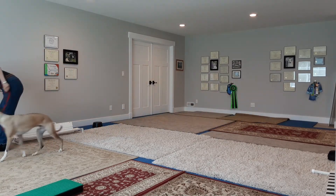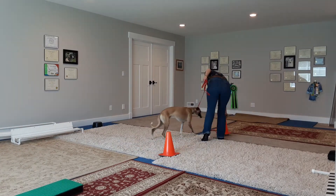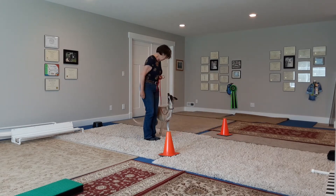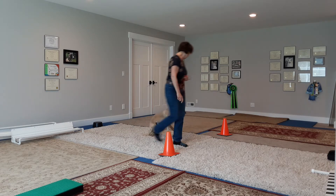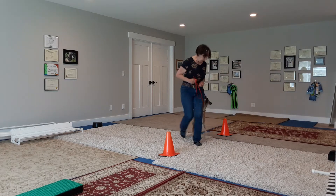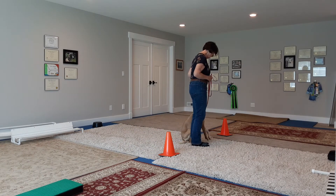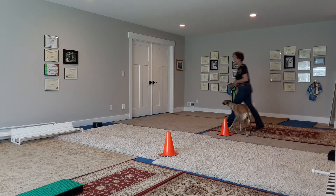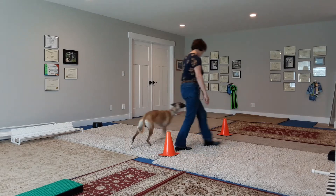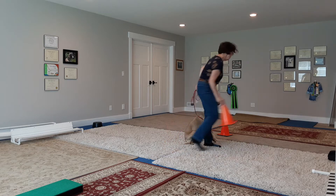All right, let's do our figure eight. Here we go. All right, and place. Good job. Ready? Heel. Hurry. Hurry. Yes. Forward. Good. Heel. Good boy. Good boy. Hold. Yes. Exercise finished.